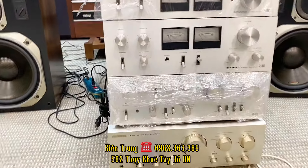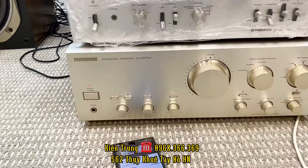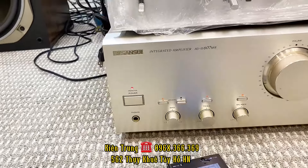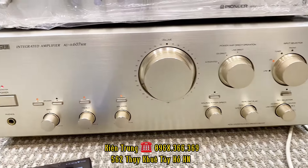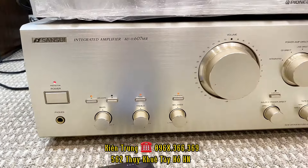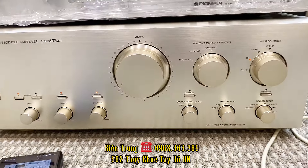Trước mặt các bác là một vài mẫu âm ly của hãng Sansui và Pioneer. Đầu tiên là con âm ly ở tít cùng là con âm ly Sansui 607MR. Dòng này thì chạy 8 sò than, đầy đủ cổng ăn chơi, tất cả mặt phay nhôm, màu vàng chanh rất là đẹp. Công suất là 250W cho một con âm ly 607MR.